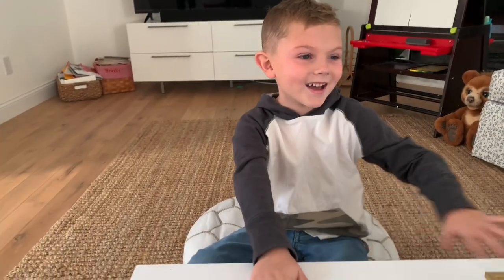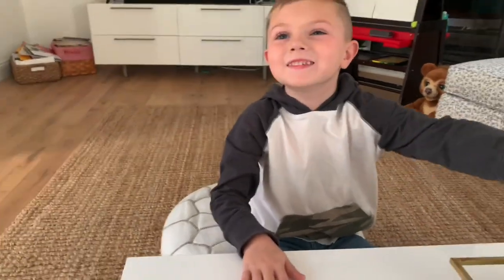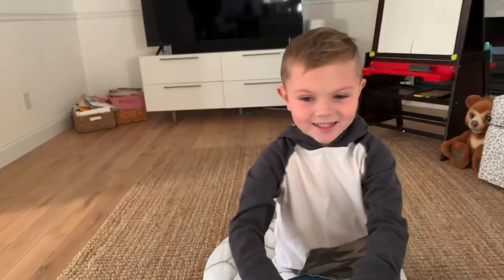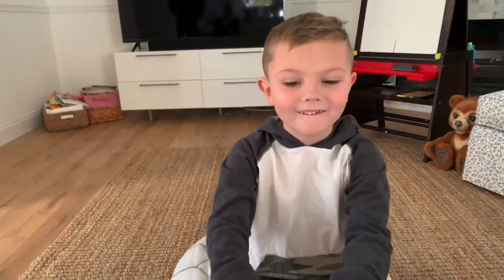Hi Dylan! Hi! Guess what? What? I got an email from a company called Silly Feet and they asked if you would want to try out some of their awesome things that they have. Do you want to take a look at what they sent you? Okay, here you go!